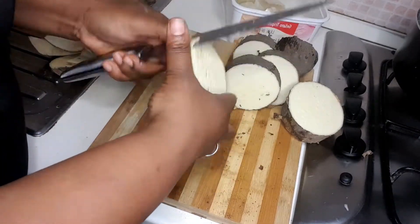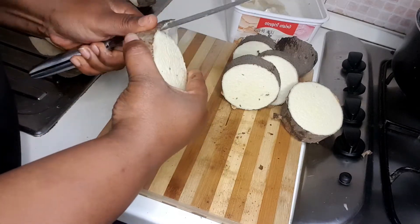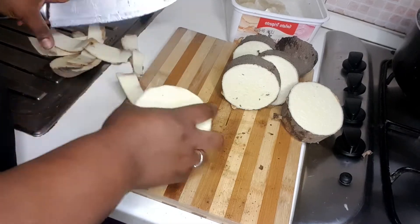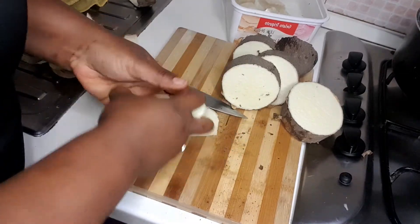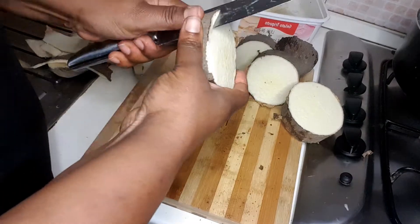Stay with me from the beginning to the end and you will learn something. This yam porridge is super delicious! Because of the weather — rainy season, winter, cold time — yam porridge may be the key. You know, this yam porridge will make everything go away.